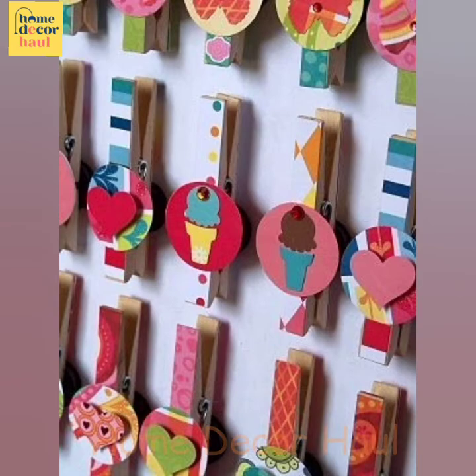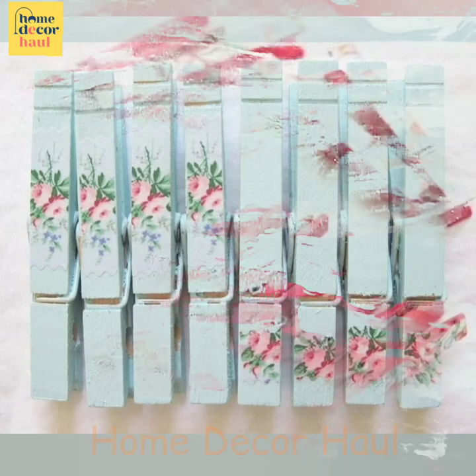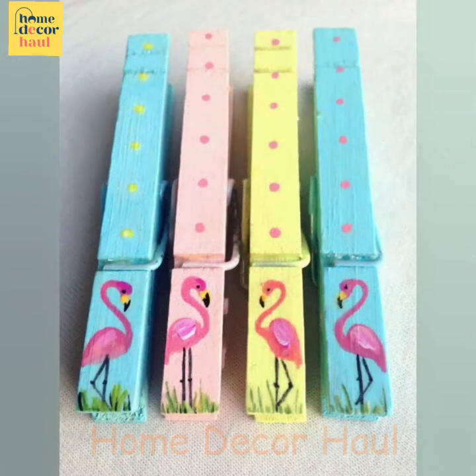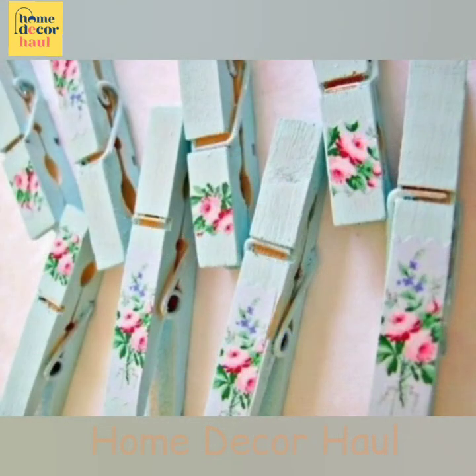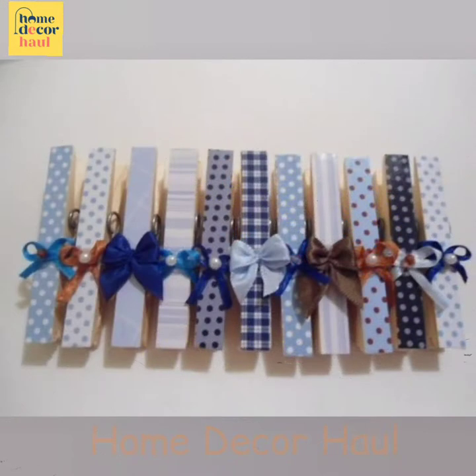Hello viewers, welcome to Home Decor Hall, a dedicated YouTube channel for your dream home requirements. If you have any query, please mention it in the comment section. In this video you shall see DIY back-to-school activities with cloth clips. For more details, please click the 'i' button link above the video screen.